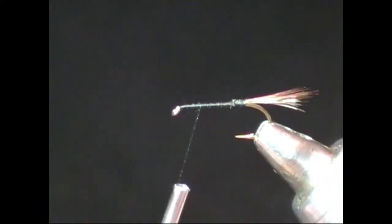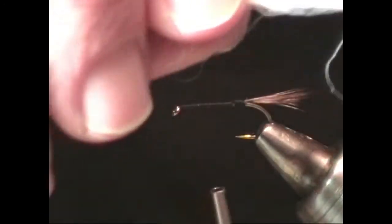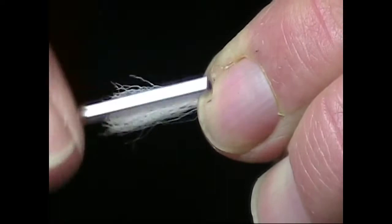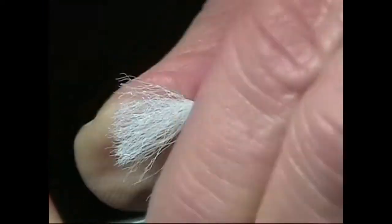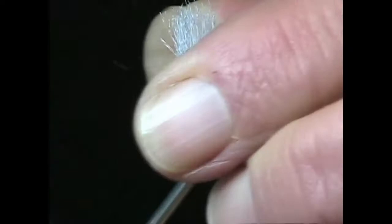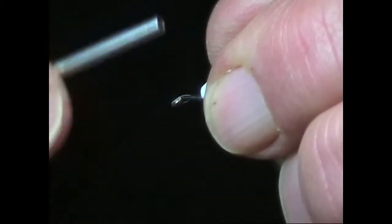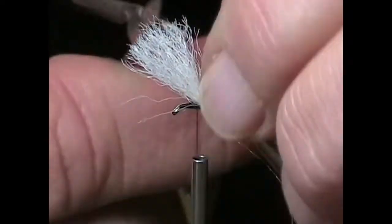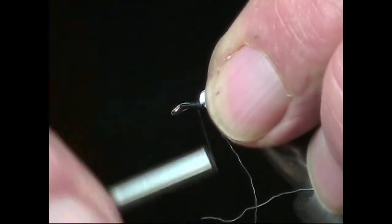Now wrap the thread forward away from the bend, stopping one-third of the way back from the eye. Here is where we'll tie in the post. To the fish looking at the fly from below, the post gives the impression of the mayfly's wing. Several different materials can be used for the post, such as calf tail or polypropylene — in this video we're using polypropylene. Cut off a short length and make several tight wraps to secure it, then pull the post into a vertical position and make several wraps in front of the post, building up the thread so that the post stands on its own. Now make several horizontal wraps around the post to create some rigidity.